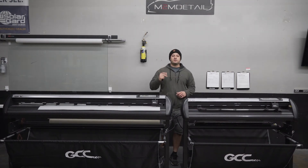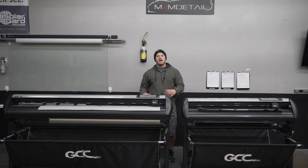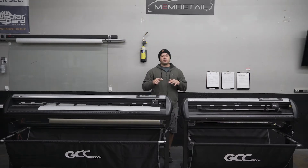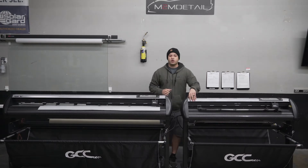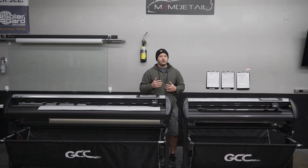Hey, what's up everyone, Mark with M2M Detail. In this video I'm going to be showing you guys how to use your GCC plotter. Most of you watching are probably trying to cut window tint right now and having some issues — because that's what I was doing when I had issues, trying YouTube real quick with a customer car in the shop. So I'm going to make this video nice and quick.